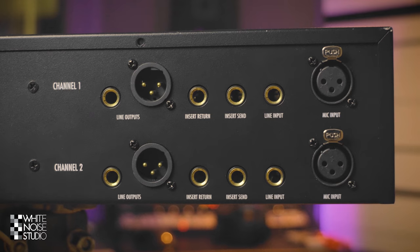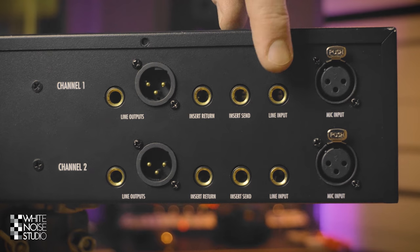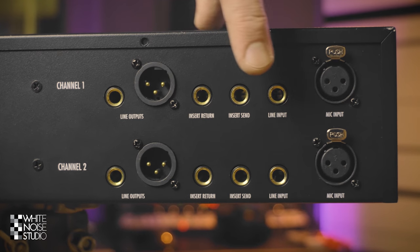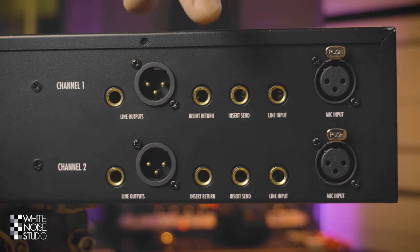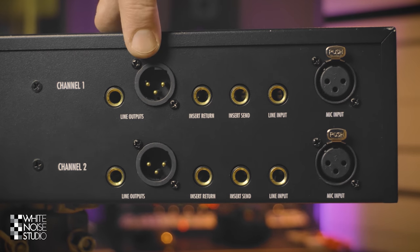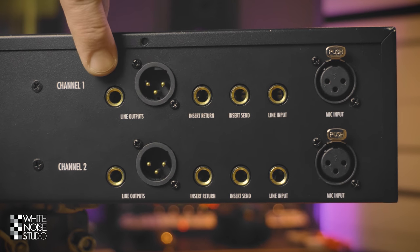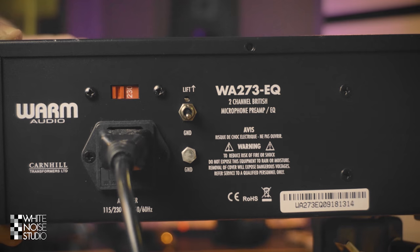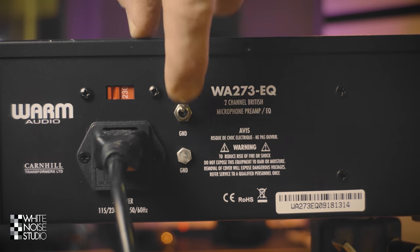These are the controls on the back. First we have a microphone input — if you connect a microphone on the front this will be disengaged. We have line inputs. There are insert send and insert return on separate jacks, which is a nice feature. And here are the outputs on either XLR or a balanced stereo jack, which is a nice touch. And this is the ground lift switch to eliminate ground loops if needed.